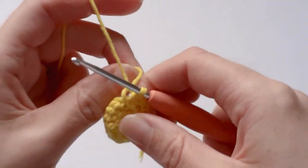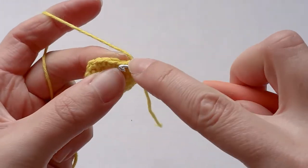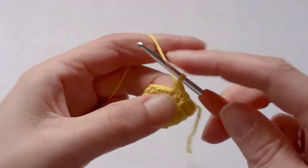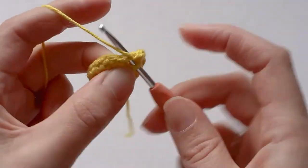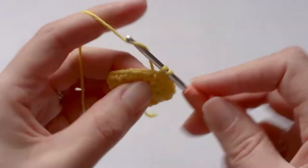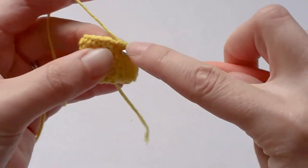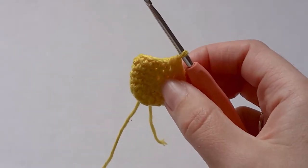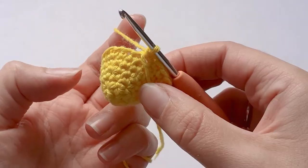Now you want to go from eighteen single crochets up to twenty-four — so single crochet one in the first stitch, one in the second stitch, and two in the third stitch. Continue that pattern around until you've increased to twenty-four stitches.